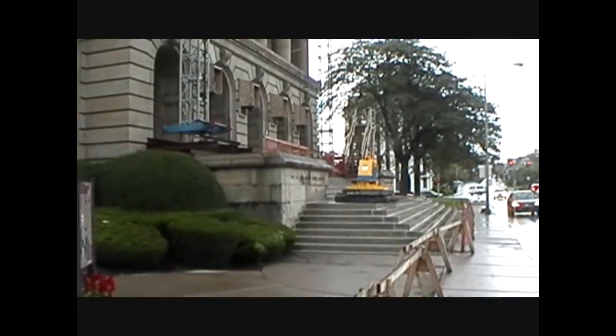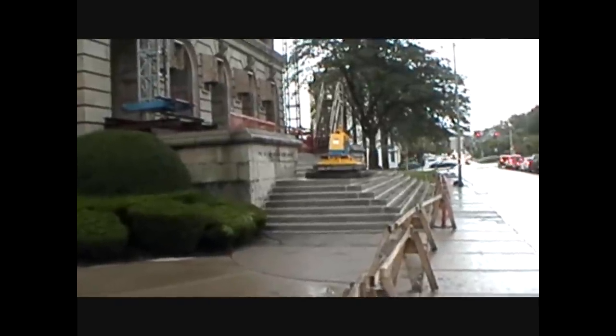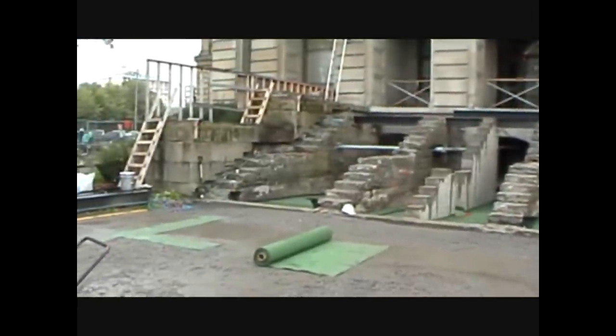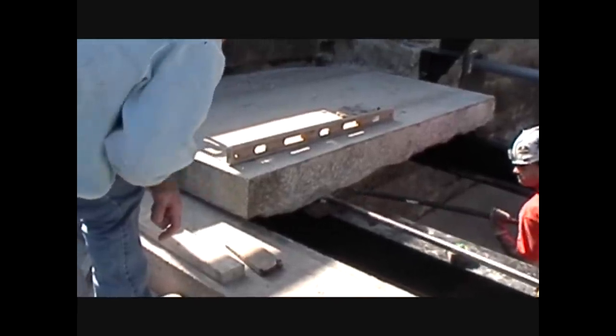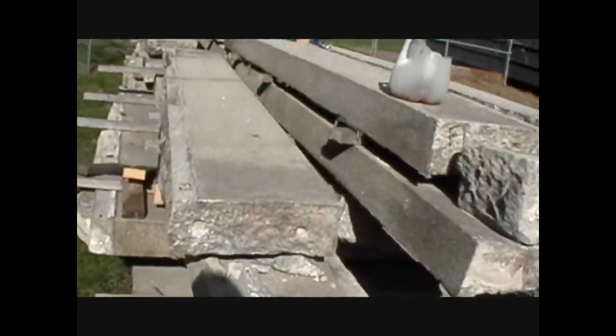I'm at the Luzerne County Courthouse in Wilkes-Barre, Pennsylvania. Back in 2011 they fixed the steps and did some restoration work. Here at the Luzerne County Courthouse, the steps were made out of granite and the rest was made out of limestone. The best way to find out how something's made is either when they're putting it in or tearing it out. This is what was underneath those steps — you see they bridge it and put the stones on top. Now they're putting the stone steps back on the courthouse.